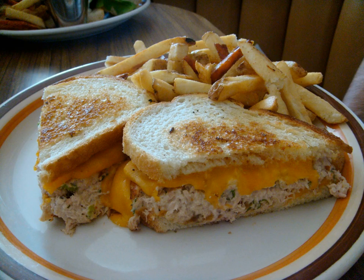It is the filling that establishes the melt sandwich as a variation of the grilled cheese sandwich. Patty melts were a staple of the traditional U.S. diner and were commonly found on menus as far back as the 1950s and possibly the 1940s.